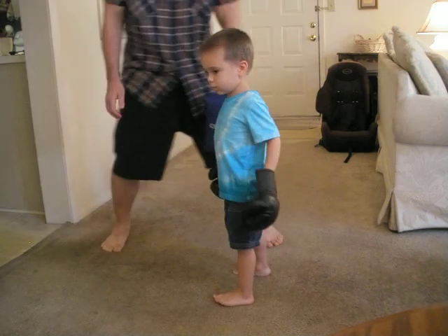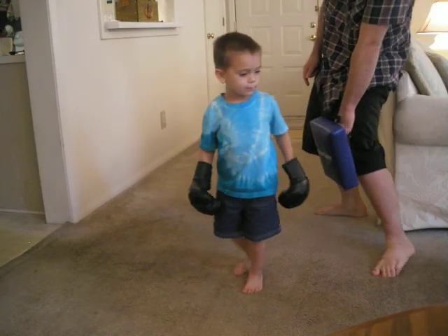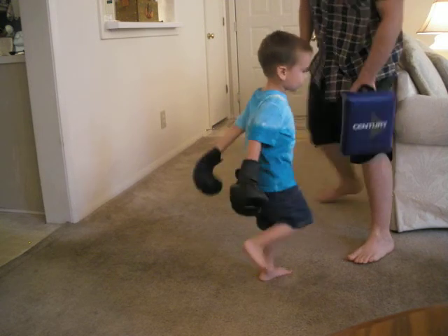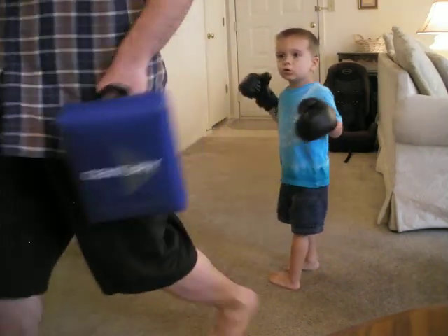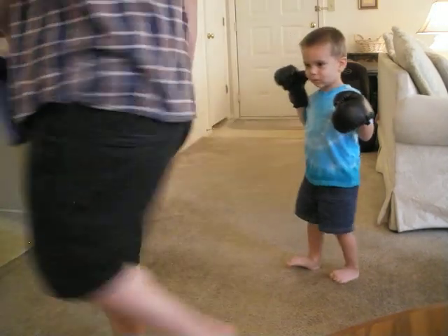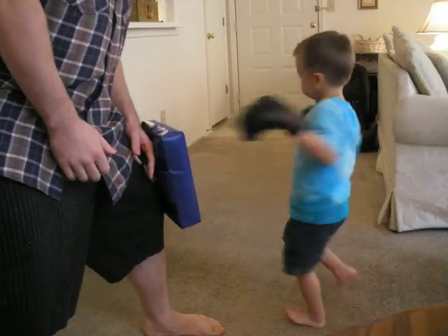Now do a back kick from behind. Back kick. No, back kick — kick behind you. Like this. Watch. Stay there. Face me, buddy. Okay, turn around. Spin. And kick.